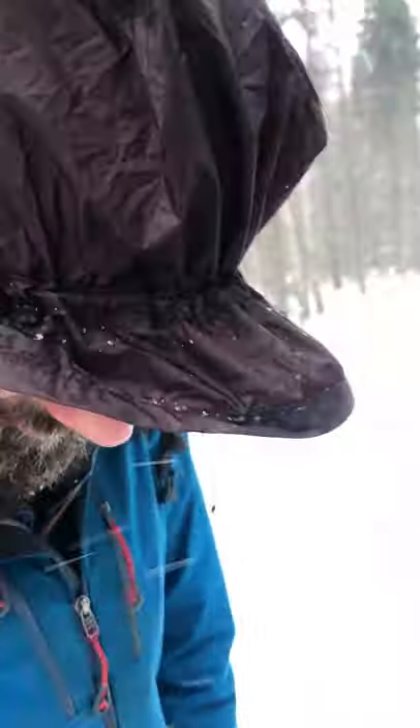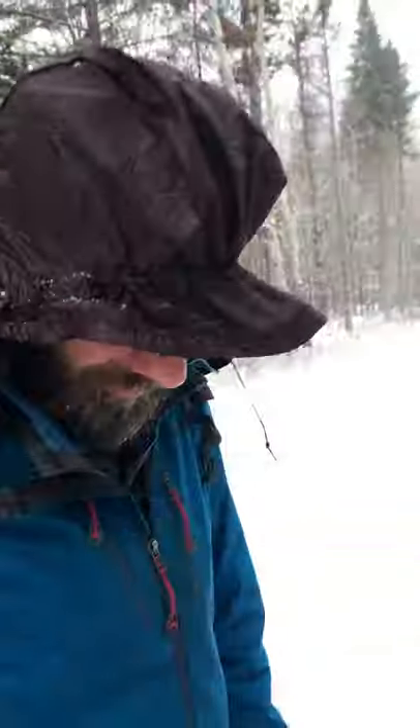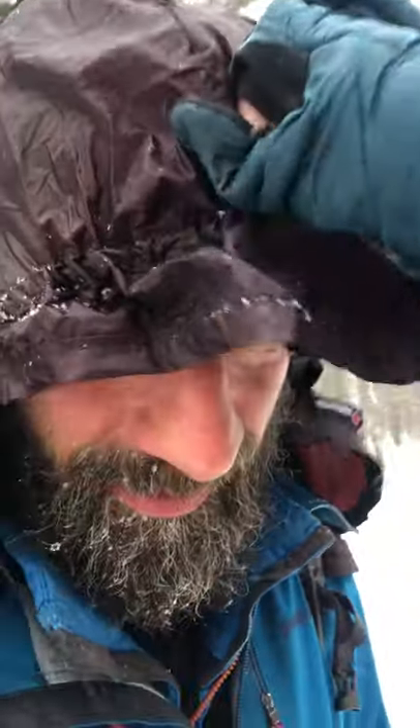If you have rain, I would put a visor or a ball cap underneath this little thing so that it keeps the water out of your eyes. Because with snow, it's not that important, we'll just pull it back a little bit.